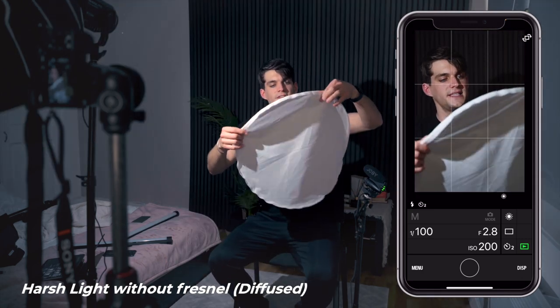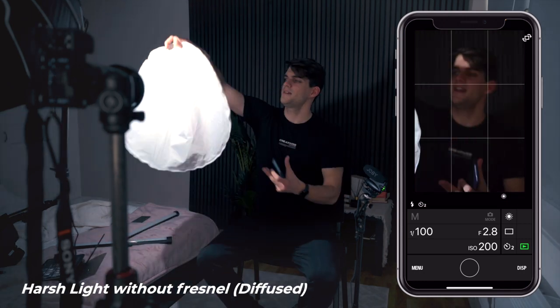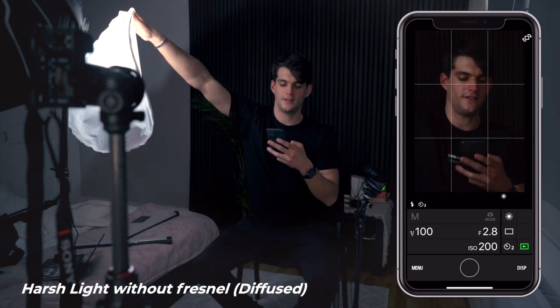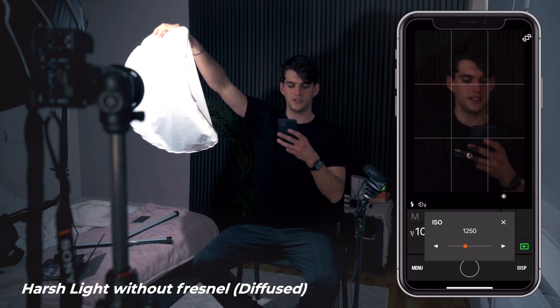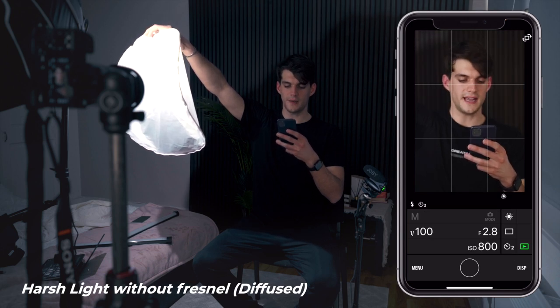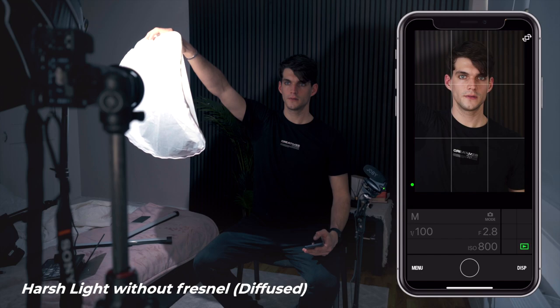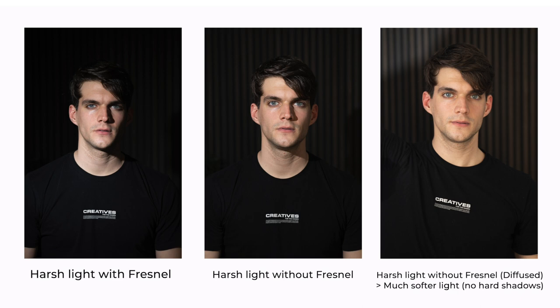This is the front diffusion panel of the softbox. I want to hold it in front of the bare LED light. I need to adjust the camera settings and bump up the ISO quite a lot. Now let's snap a photo. If you compare it with the Fresnel shot, then without the Fresnel, then without the Fresnel but with a level of diffusion, you can see the massive difference in how harsh or soft the light is with or without diffusion.